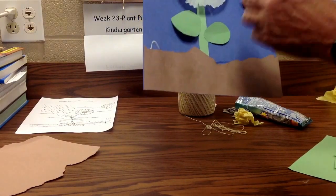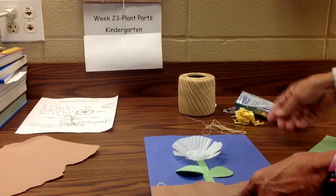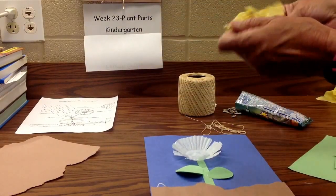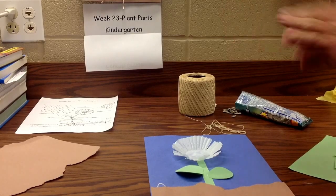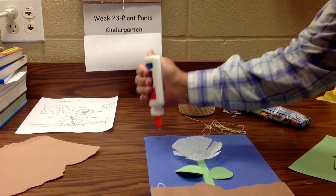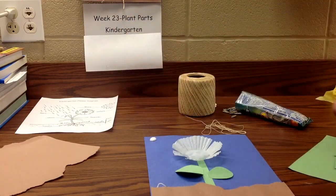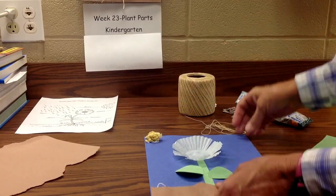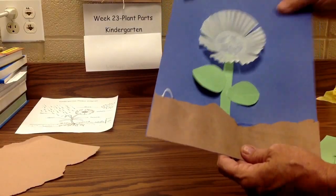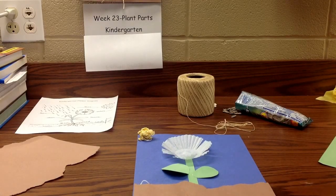Now I've got a flower with a stem, petals on my flower, leaves, stem, and some dirt. Just for fun, I took some tissue paper and rolled it into a ball. Instead of them spending all their time cutting out a sun, I'm just going to stick that sun there — it kind of makes a 3D sun. So now I've got a sun.